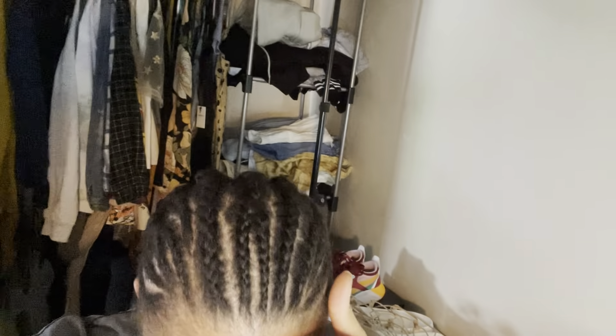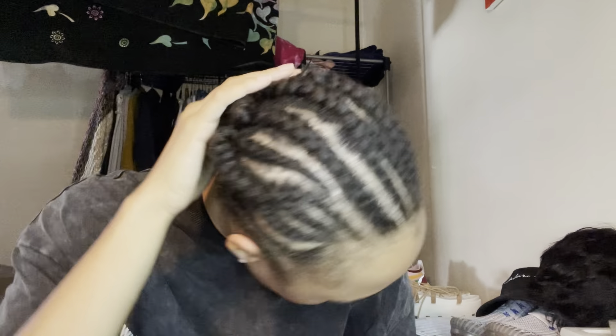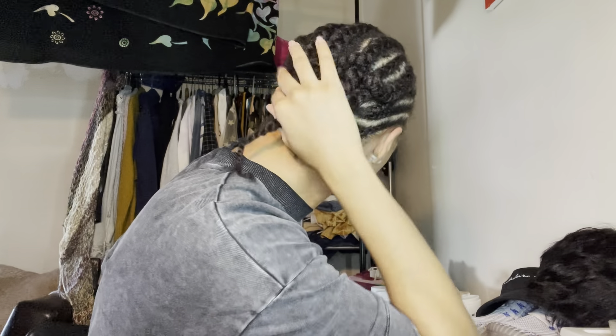I braided my hair any kind of way — this is the braid pattern. I did stuff for the side part, nothing uniform, and the braids in the back are also just anything. But the hair will be big enough where you won't see any of that. I'm very curious on how this is going to come out. I'm going to go ahead and get this going and then I'll come back and show you before I cut it.